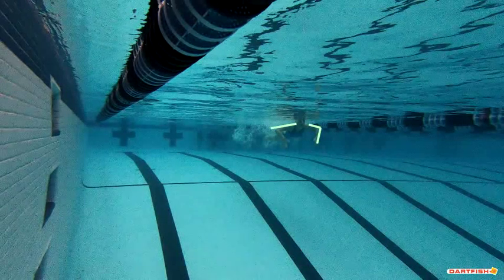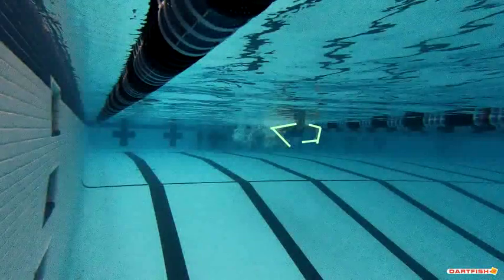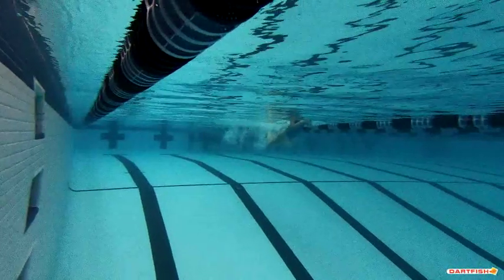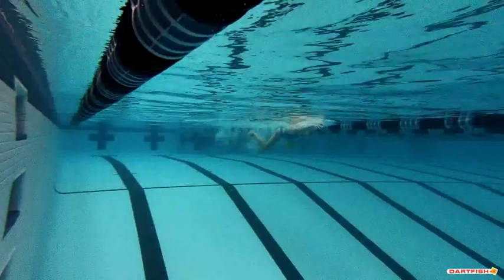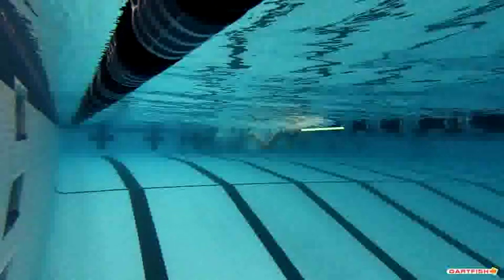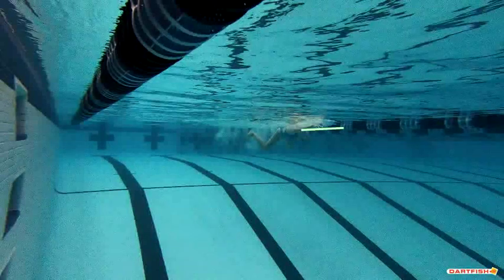This pull right here looks nice and strong. You have high elbows. You can see that you're starting to bring your hands in for the in-sweep, which is excellent. One of the things I've been seeing from a lot of people is either pushing too low or even pushing straight down, but this is a great job moving forward.